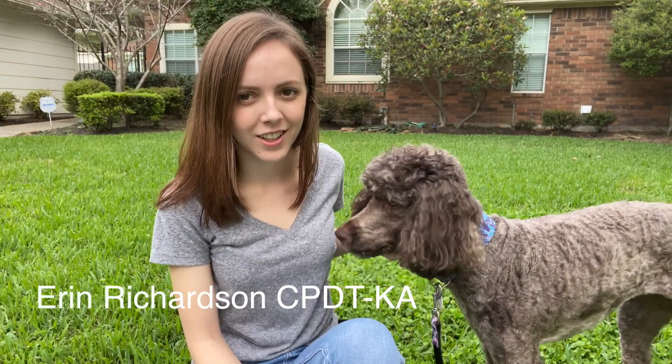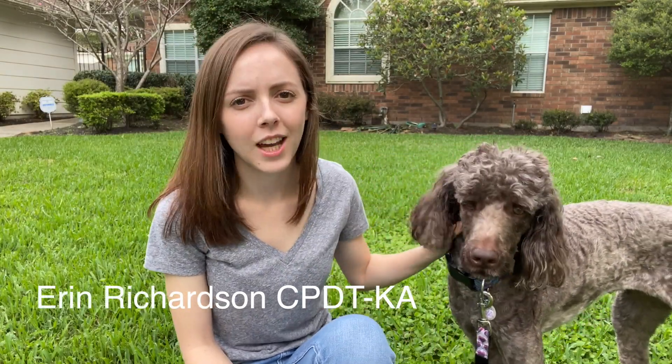Hi, I'm Erin Richardson. This is Charlotte. Today we're going to be talking about DIY enrichment for your dog.